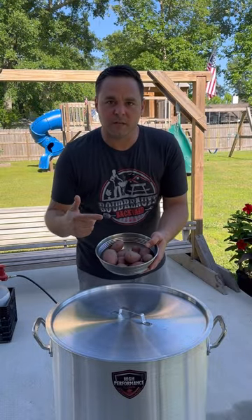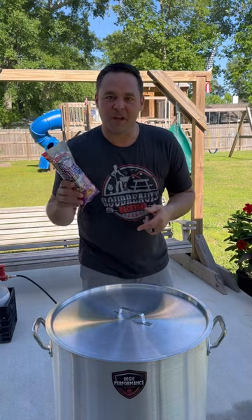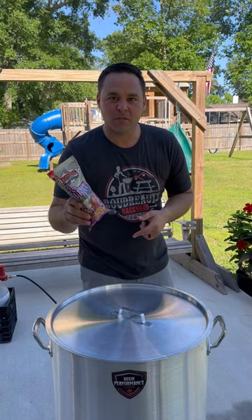Throw in some baby red potatoes, let them boil for about five minutes. Right before you throw the shrimp in, I'm adding in one package of Louisiana Boil Booster with garlic sauce.